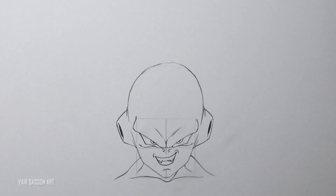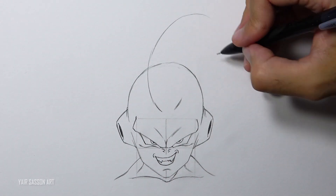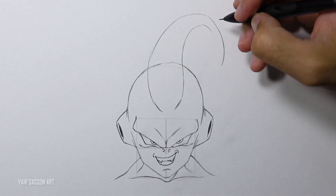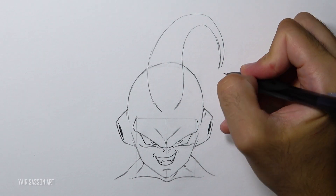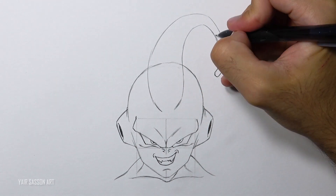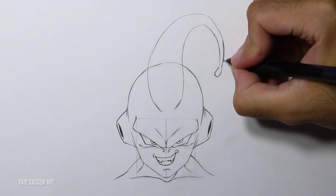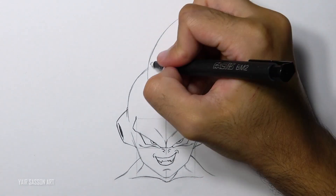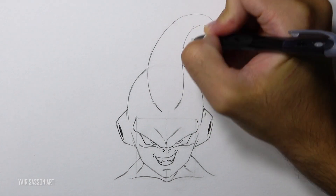Next we are going to draw his antenna on the top of his head. As you can see it starts big and then gradually gets thinner. We'll add some details and get rid of all the unnecessary guidelines.